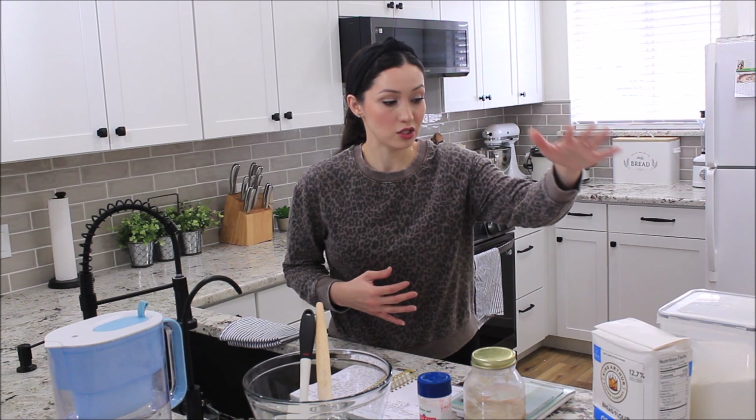Today I'm going to show you guys how I make my sourdough artisan bread. It is going to be super simple. I want to make it simple and easy for you guys so you can do this at home. I have all of my ingredients in front of me and I'm going to show you guys what I use and what I like.